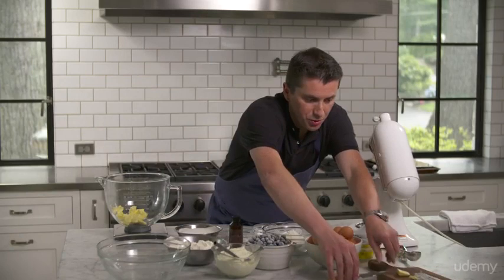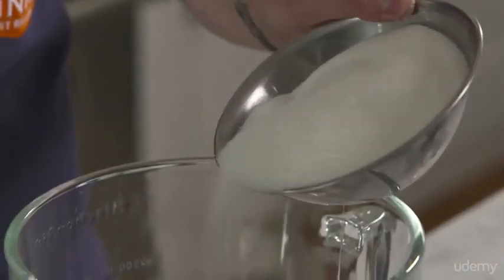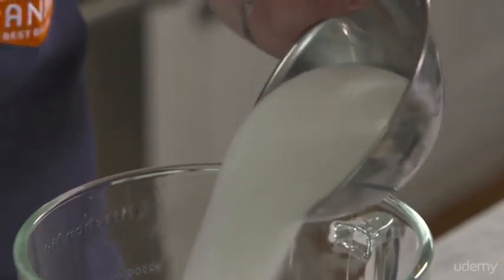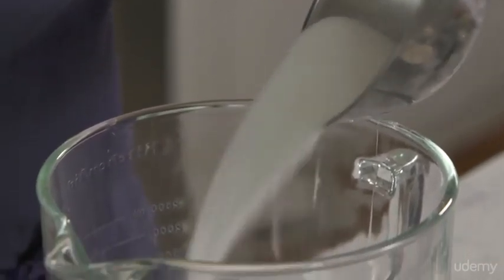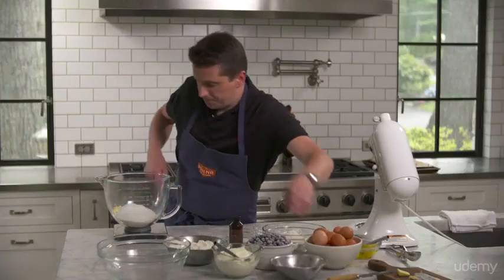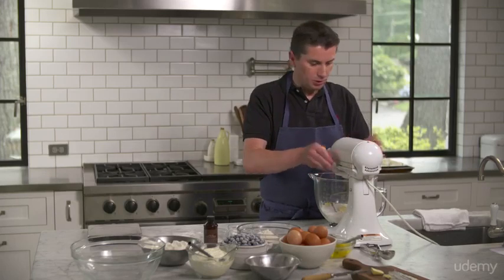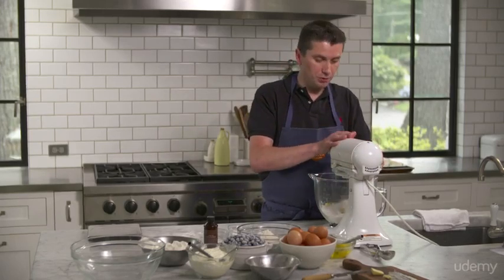Now I'm going to add some sugar. There's a lot of sugar — it's about 450 grams. And then we're going to mix those two together. Use the paddle, not the whisk. After that, I'm going to get all of my dry ingredients together. Always when you start with a mixer, you need to go on low speed so it doesn't splash everywhere.